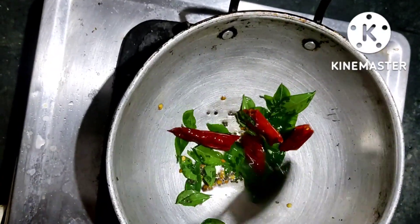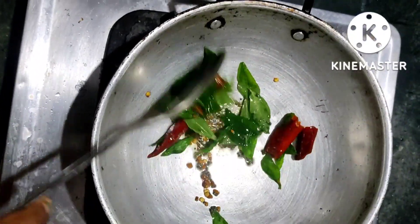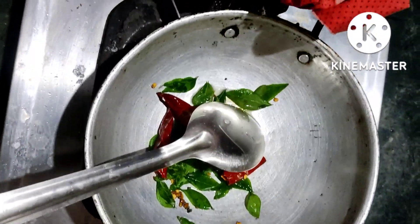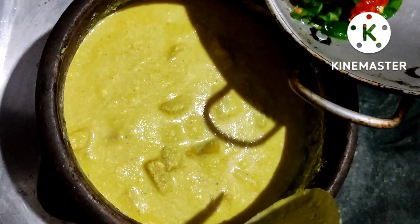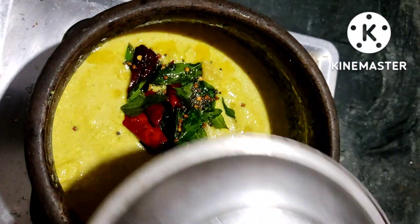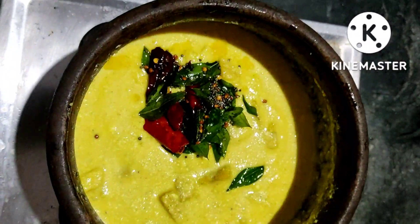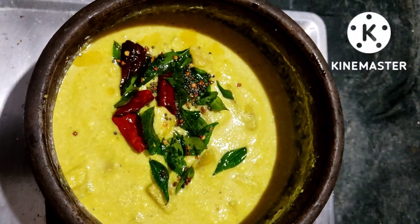Now let's make a good recipe for you — please like, comment, and share the video. We will add 2 to 3 minutes of the sauce. Let's get started. Let's try it here. See you in this video. Bye!